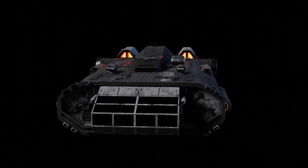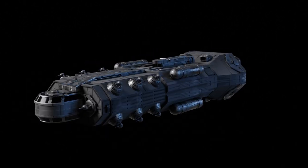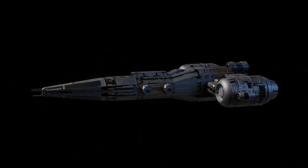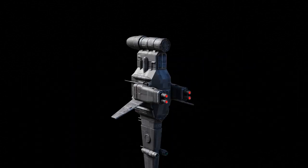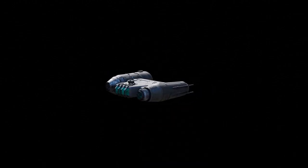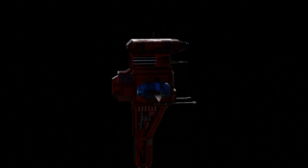Hey, this is Daniel Grove coming at you with a new spaceship kit bash set that's available right now on Gumroad. It's just about to be available on Blender Market — by the time you see this it probably will be. I am so excited that it's finally done. I've been working on this for months and it's been one of the funnest projects I've done.